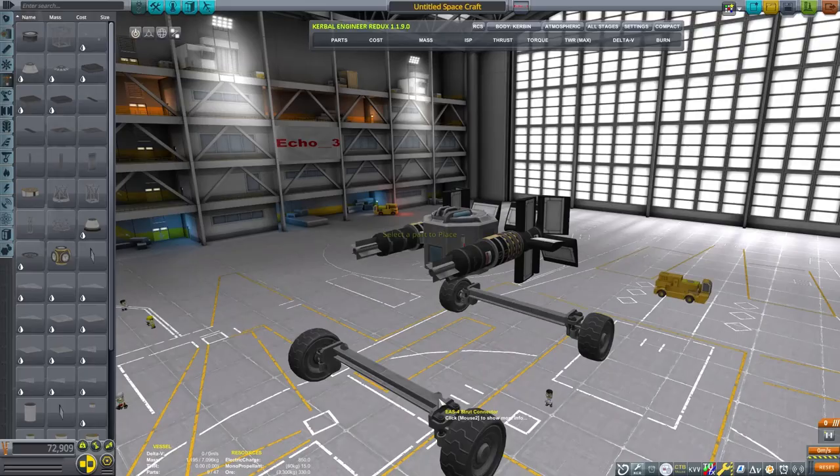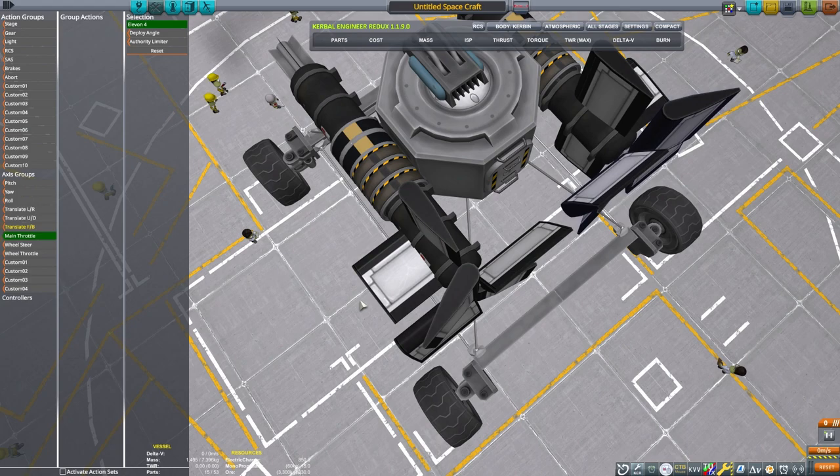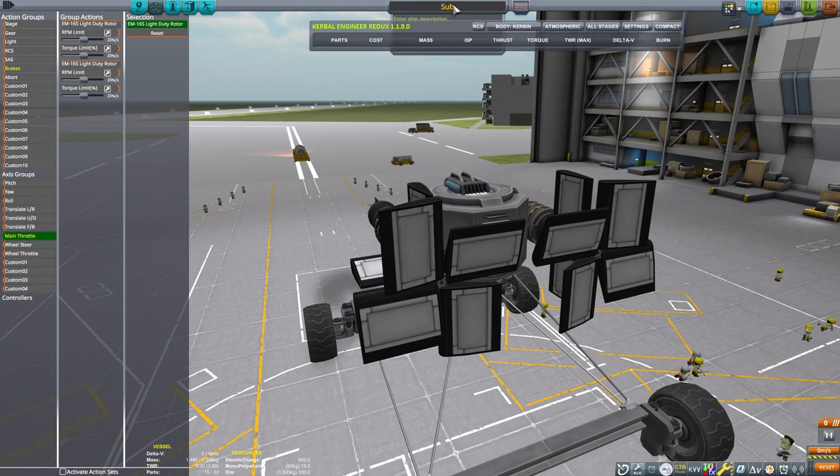Let's go ahead and strut all this together so it'll handle the trip out to the water pretty well. Then we will bind the blade deployment angle to one of the translation controls, and bind the rotor RPM and torque to the main throttle. This will give us a lot of control over the craft — it'll be able to go forward and backward pretty easily.